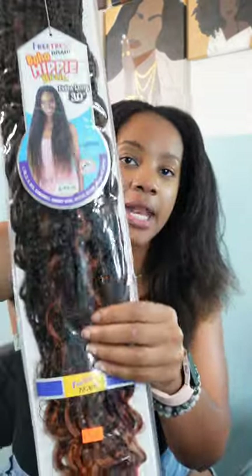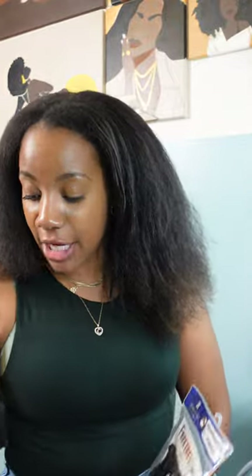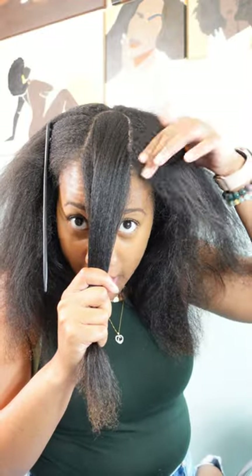This color has dark roots and then it sprinkles in some copper. I usually crochet my center and then do my edges with individuals. The crochet method is always the easiest — easy to install, easy to take out, and it doesn't take me half my day to do it.